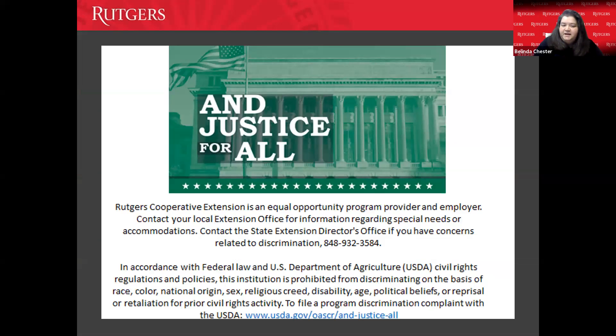Rutgers Cooperative Extension is an equal opportunity program provider and employer. If you have any questions or are looking for information regarding special needs or accommodations, you can contact our cooperative extension office at 609-625-0056. We are partially funded through the USDA and are prohibited from discriminating on the basis of race, color, national origin, sex, religious creed, disability, age, or political beliefs. We are an all-inclusive organization.